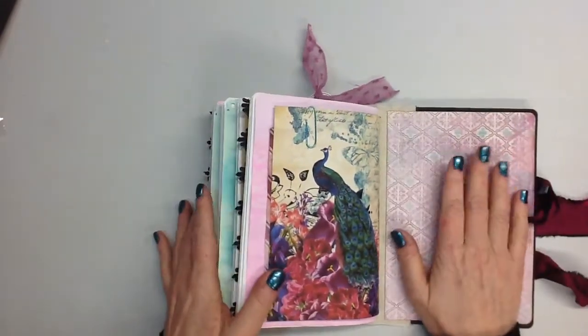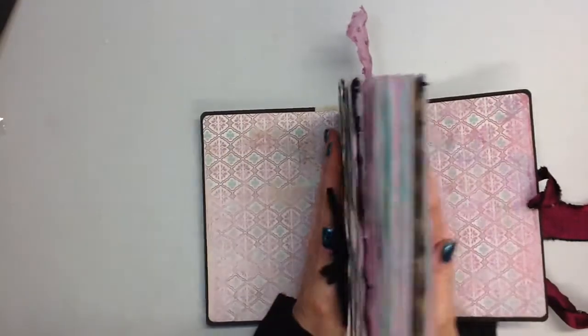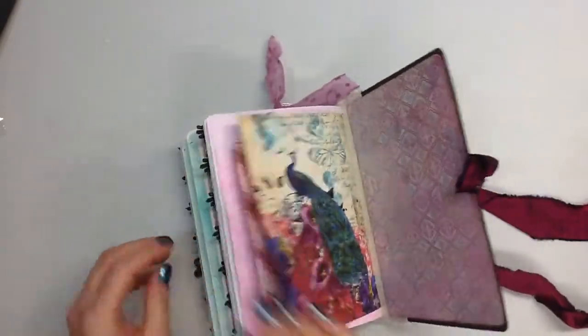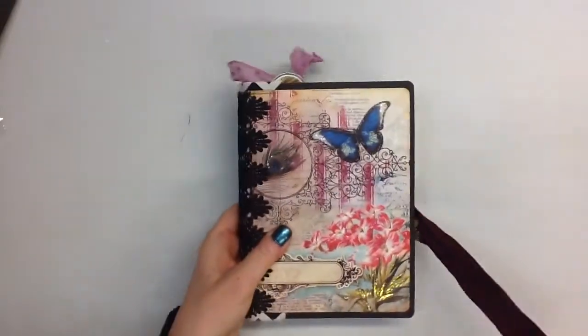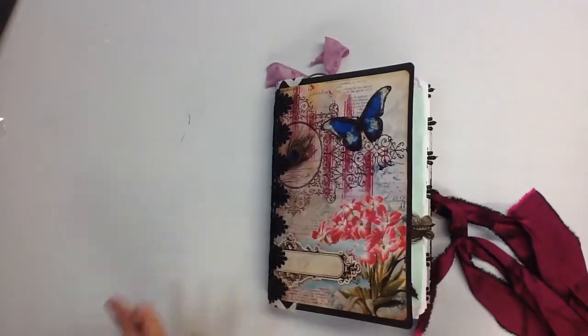I didn't want to add any extra pockets here because I wanted you to be able to write on it. It is quite chunky — some of the things can come out for sure. And there's the back. I really enjoyed working with this kit and I appreciate you watching. I love the comments, so thanks so much.